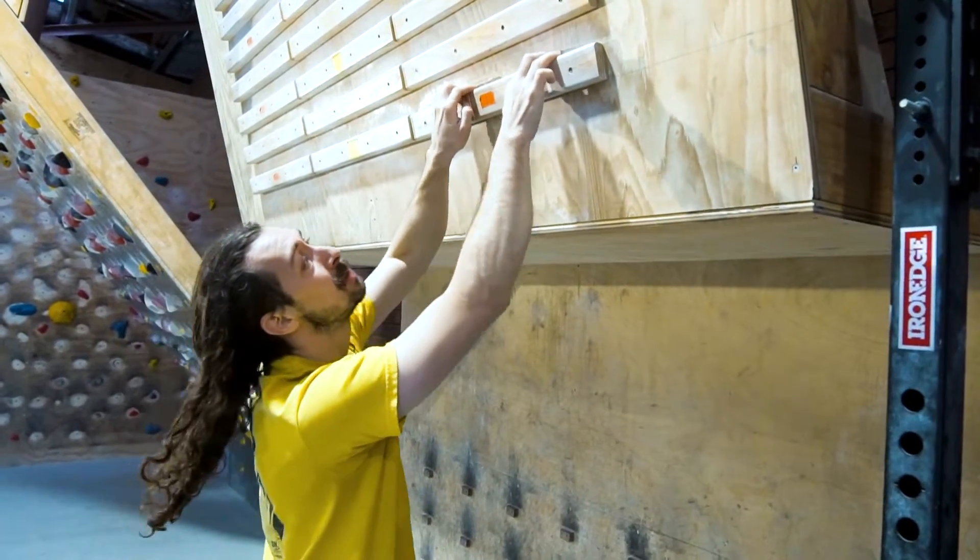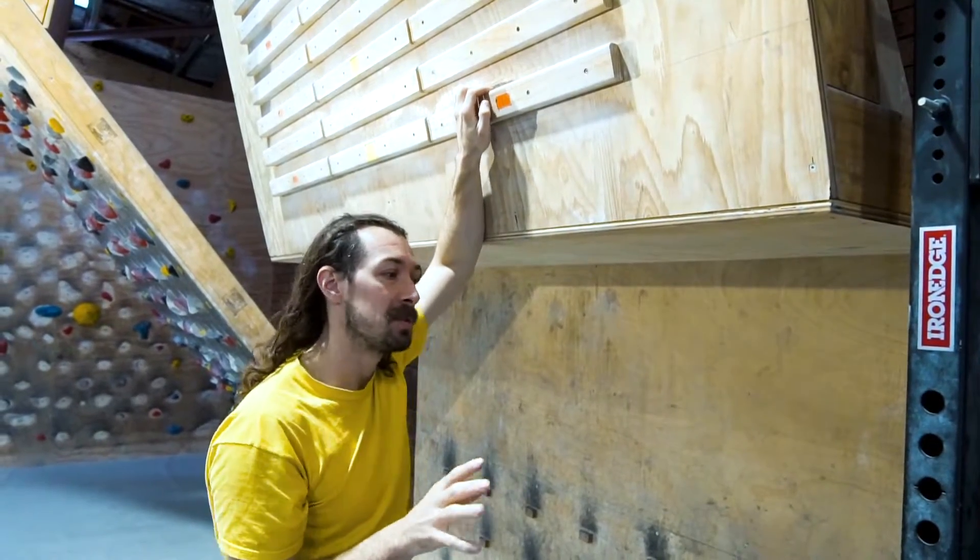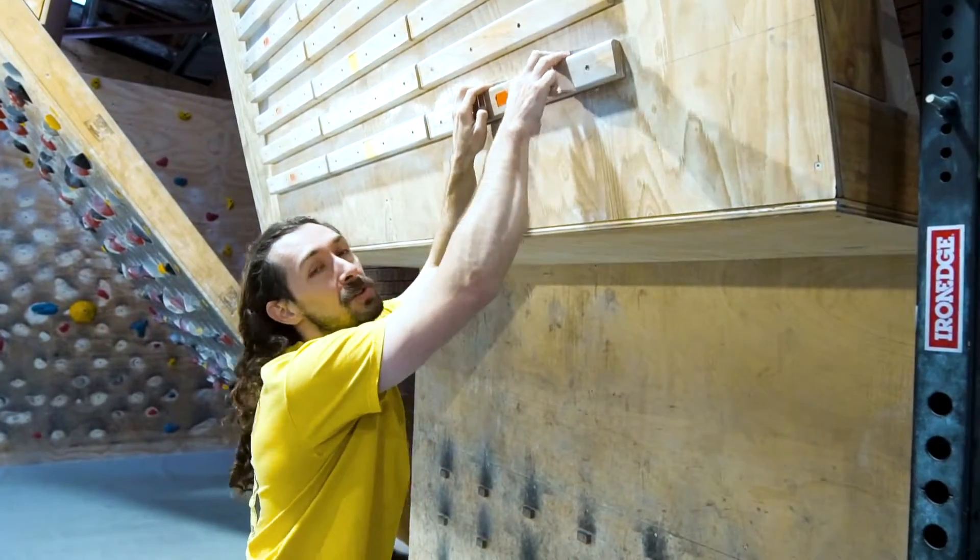Training that and getting used to it is going to reduce your injury risk, teach you a bit about how to position your body, and also make you stronger when latching holds.